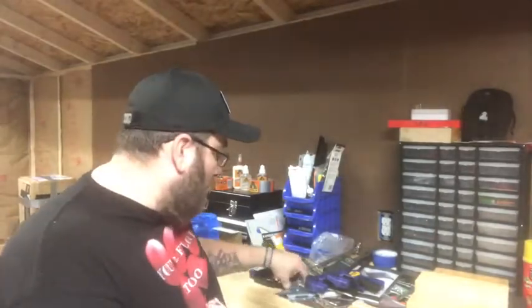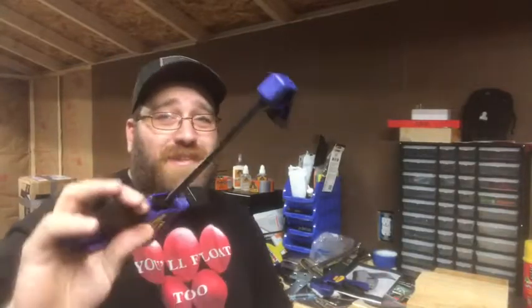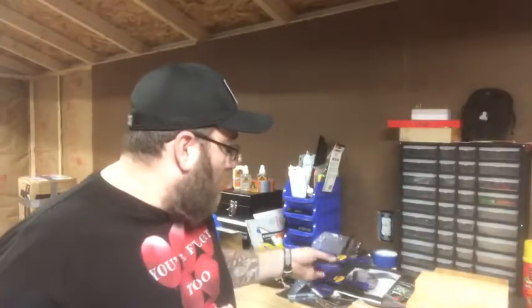I also have two pieces of foam padding, eight inches by 12 inches. All of this will combine to make the kydex press. You can pick up this lumber for next to nothing — it's not a very expensive build. Some of the other things I'm going to be using are strap hinges and clamps. I picked these up at the supply store for like 15 bucks for two of them — they were on sale.